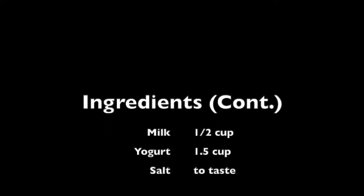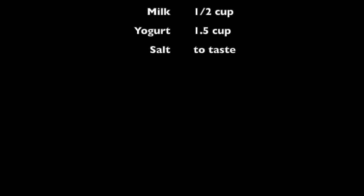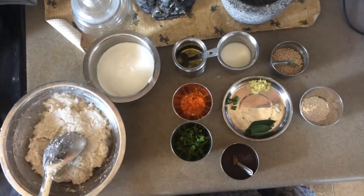Merci d'avoir regardé cette vidéo! Welcome to Veggie Hot Spot.